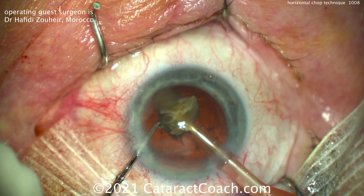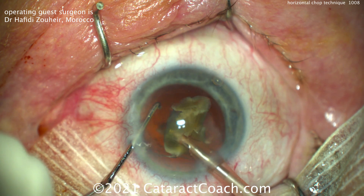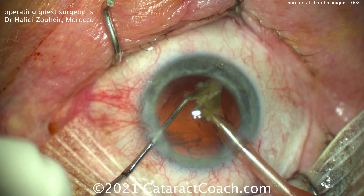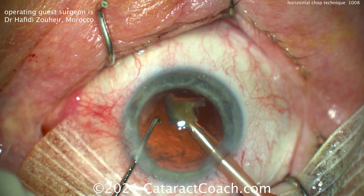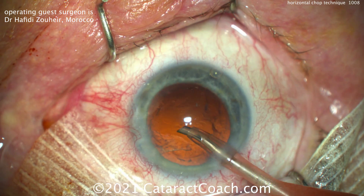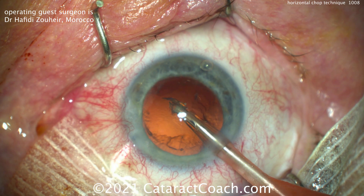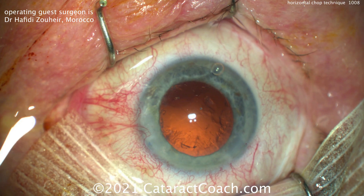A beautiful technique. If you've got your sea legs and know how to operate within the eye — notice how the eye stays in primary position and you can control your instruments — then you can definitely try horizontal chop too. Just be careful when you place the chopper: don't damage the anterior capsular rim, and be sure you place the chopper around the equator of the lens nucleus. That will ensure the highest chance of success when you try your first horizontal chop. Thanks for the video, doctor.